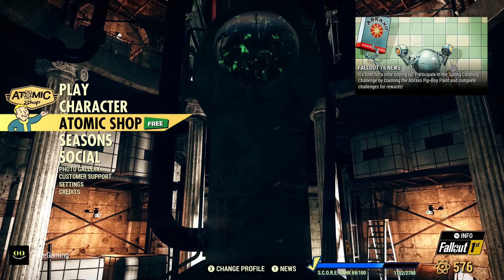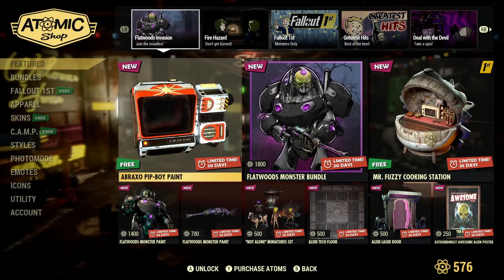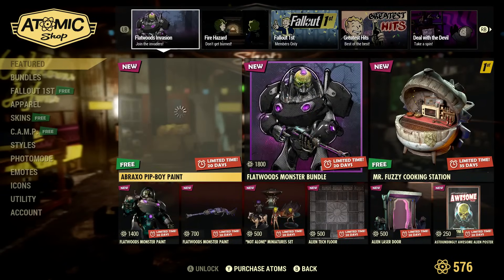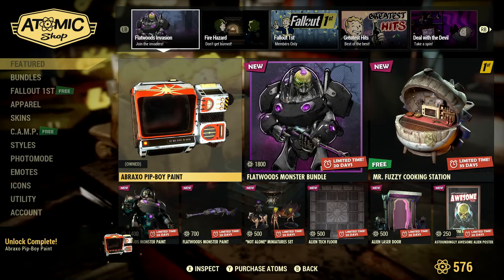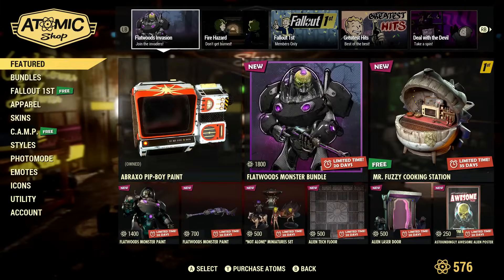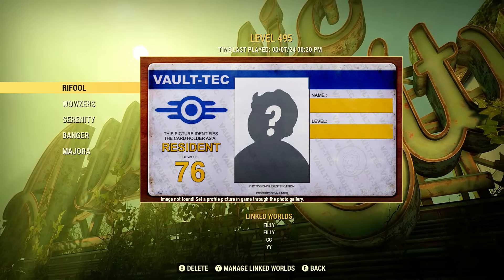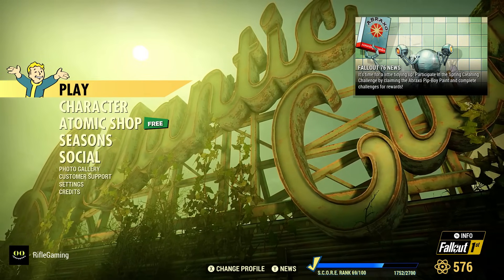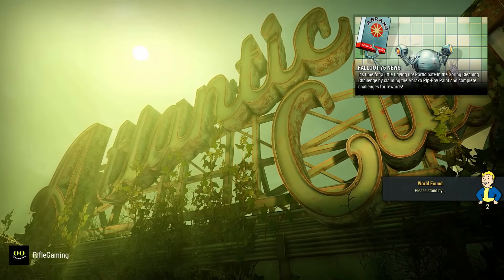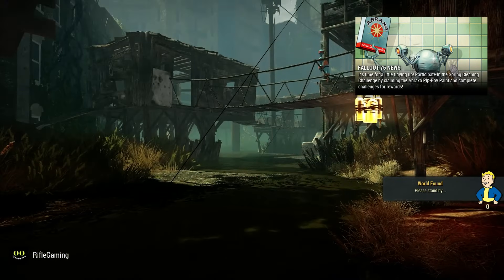So just go to the Atomic Shop when you log in and then claim this Abraxo Pip-Boy paint. This is what you're going to have to wear while completing the challenges. I figured I'd make this quick video just to let players know and hopefully you guys don't miss out on this.